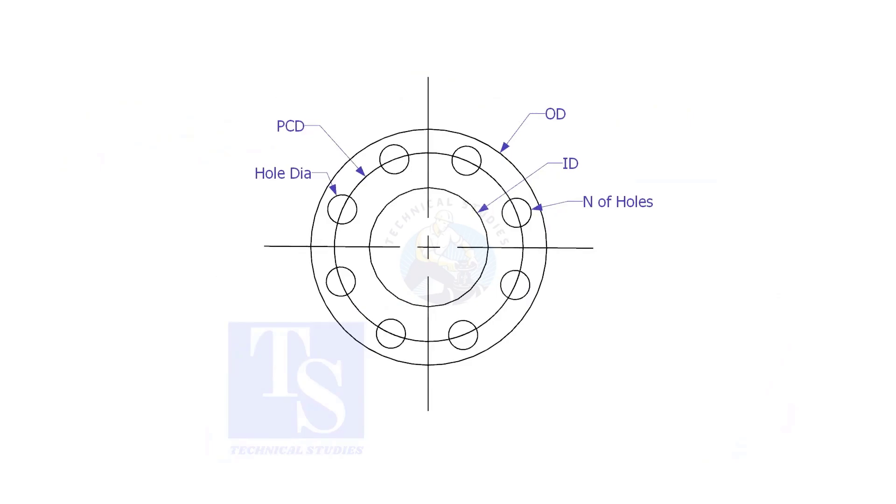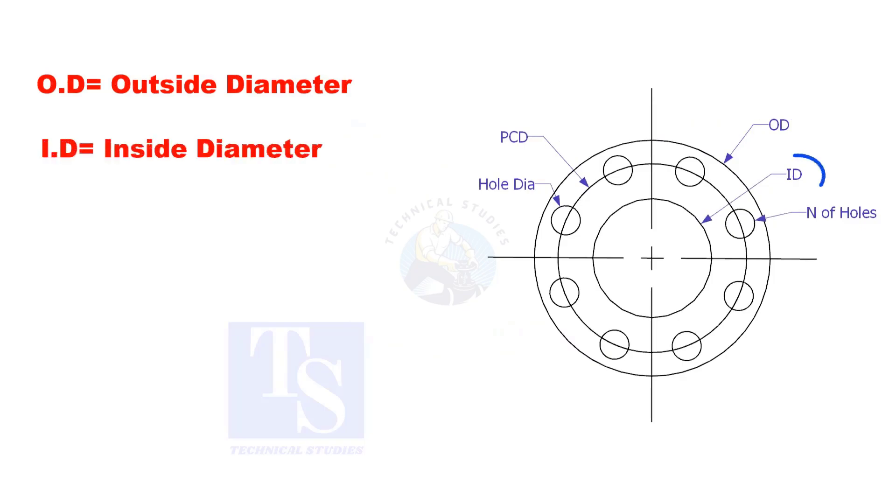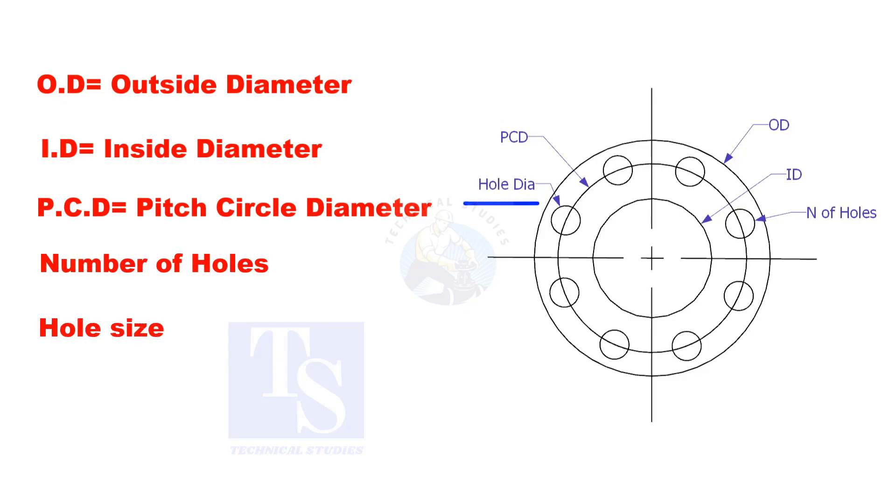To make a plate flange, we need to know the following things: OD, the outside diameter; ID, the inside diameter; PCD, the pitch circle diameter; the number of holes; and the hole size.